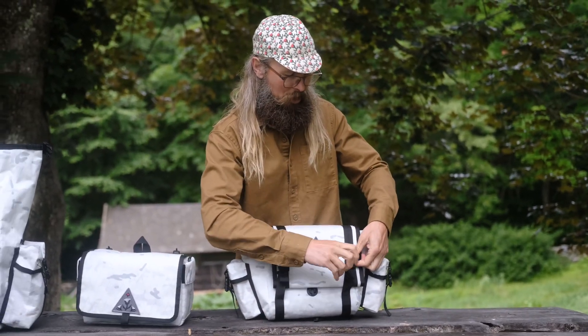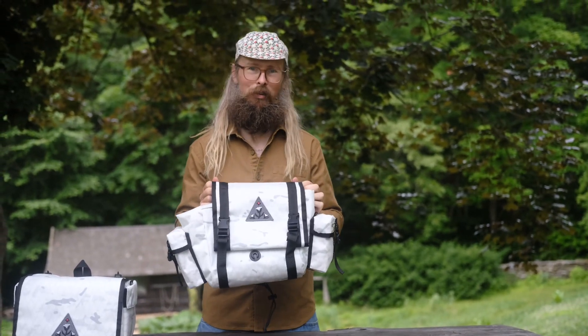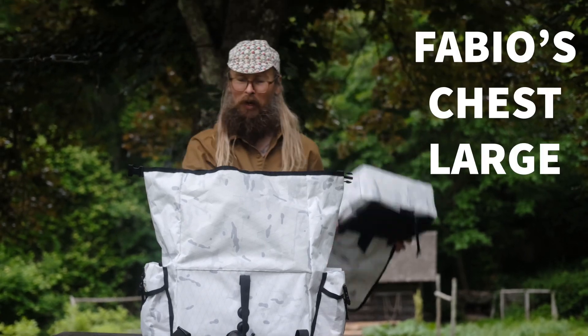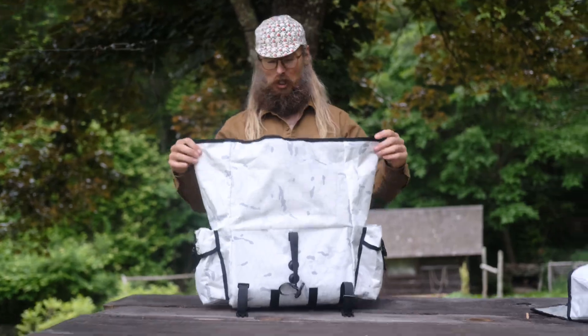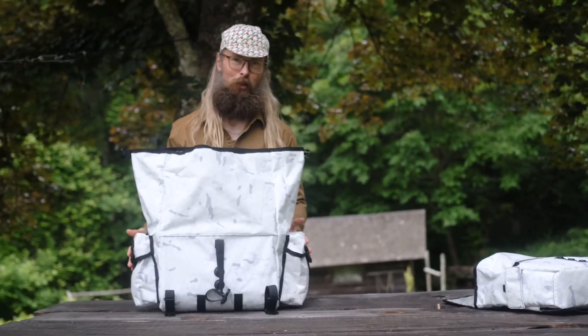It's got the same magnetic closure option as you have on the fanny, or you could strap it in for a more secure fit. There you go — a real nice bag. This one is my personal favorite.